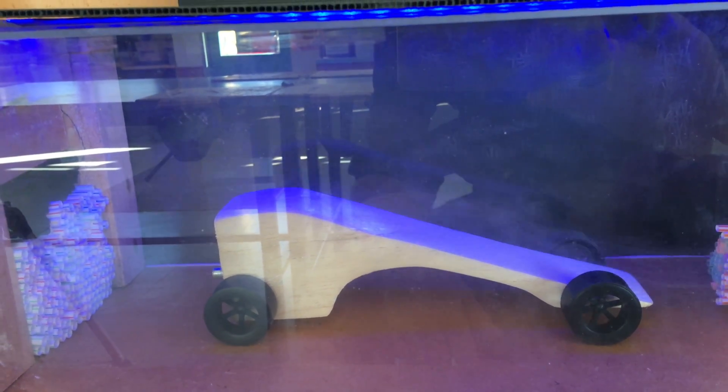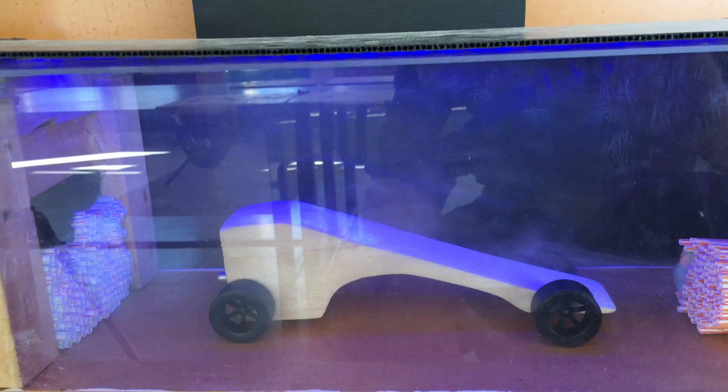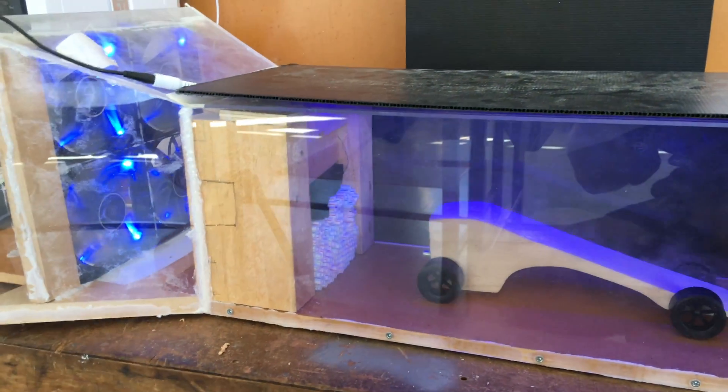As always, any questions post in the comment section below. Give this video a thumbs up if you like this build — it's a pretty simple build to be honest. It's just perspex or acrylic, and I've just used a bit of corflute on the back to produce the dark background so we can see the smoke better.